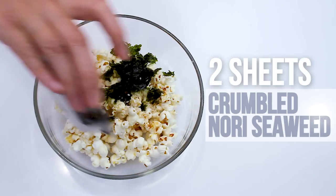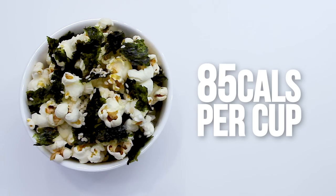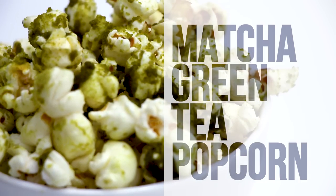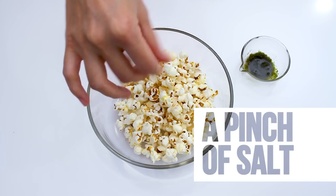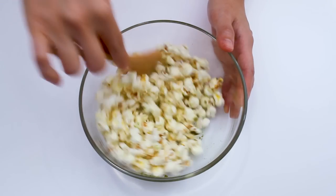Add one tablespoon of toasted sesame oil, two tablespoons of sesame seeds, and two sheets of crumbled nori seaweed. Mix it up. Each cup has about 85 calories.